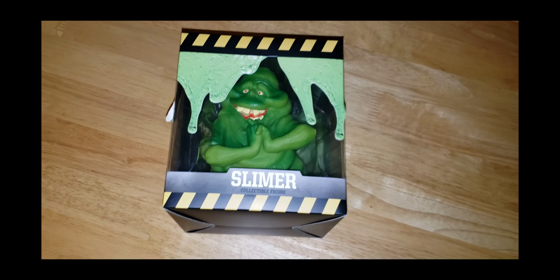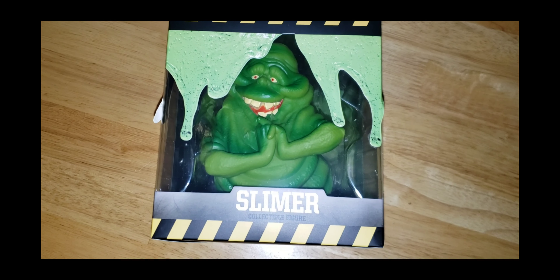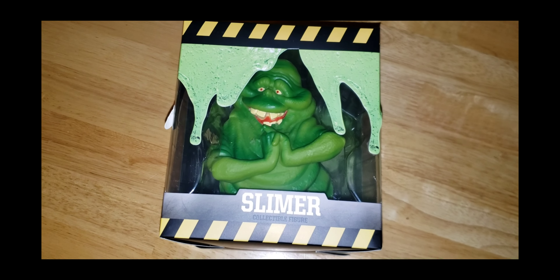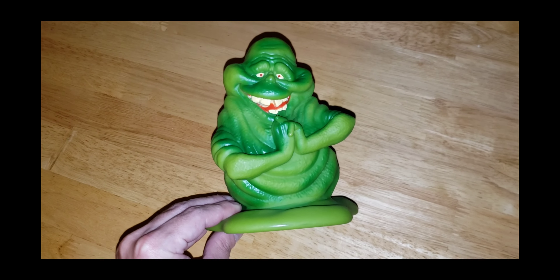The last item we have in the box is a collectible Slimer figure. It's really nice looking. I'll get this out of the box for you and show you guys what this looks like — and there we have it.